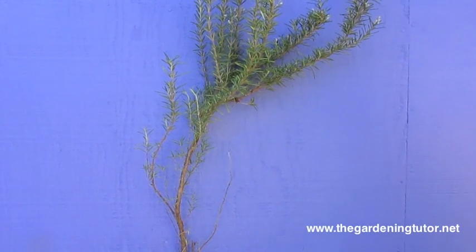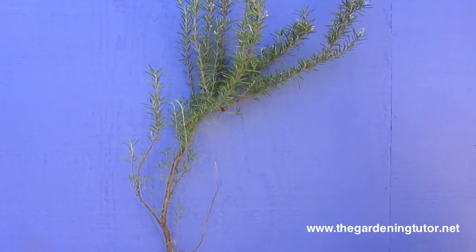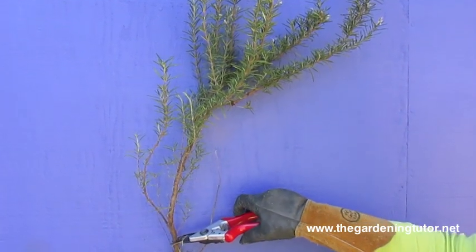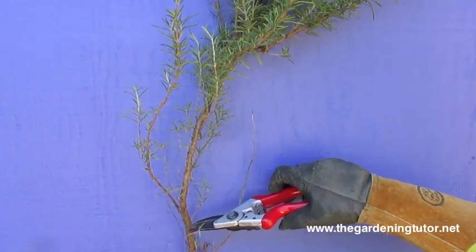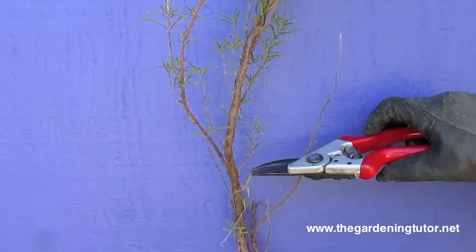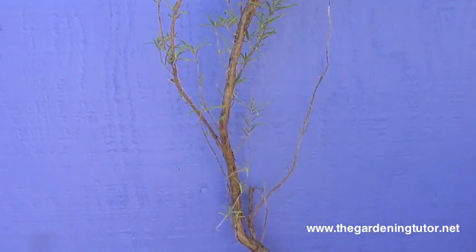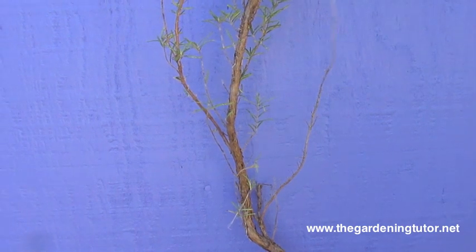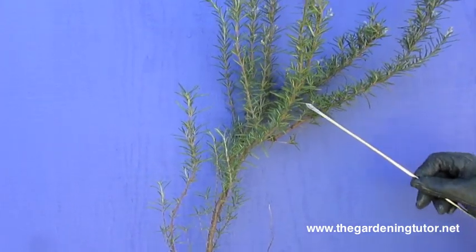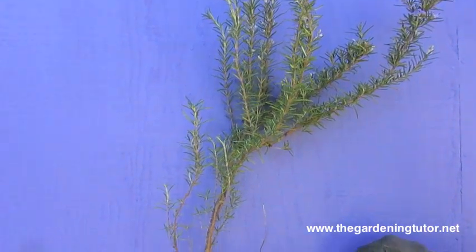Let's review how to prune your rosemary to stimulate new growth. You cannot stimulate new growth by pruning down here. If you prune into bare stems of a rosemary, just like jasmine or lavender, if I prune here, it will not stimulate bushy new growth like what is up on the top here. It will not stimulate this if I cut down there.